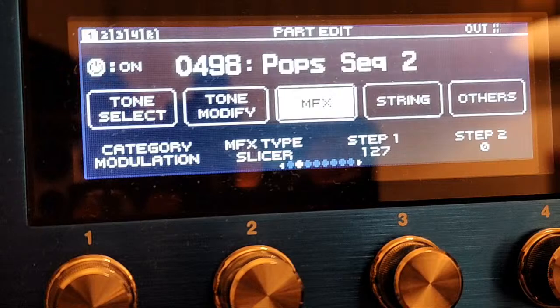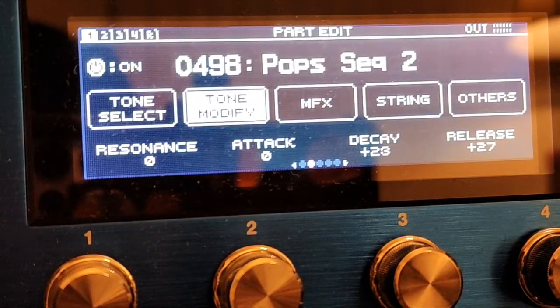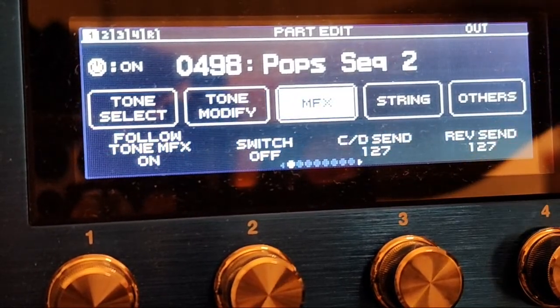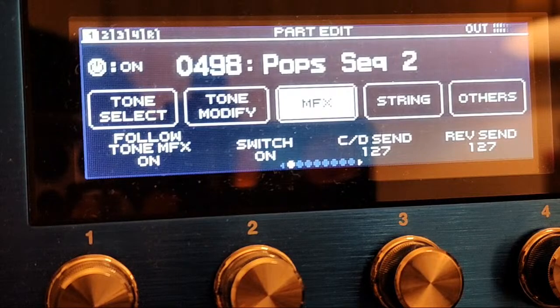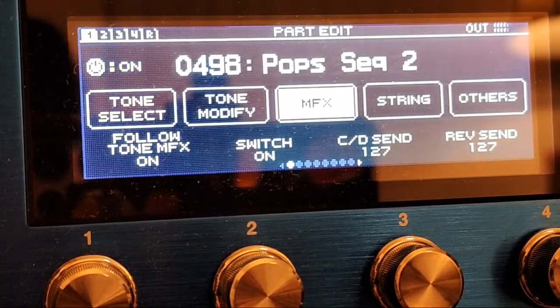I really like this tone. We literally did nothing except change the decay and release — that's all we changed and we got this. Is the send up to effects? How do I check the send? Tone Select, MFX — I'm assuming the send's going to be here. Follow tone, MFX switch off, switch on — maybe there it is. Yeah, the switch needed to be on. That's stupid — I don't know why it would do that. Okay, now that's my tone with the slicer.